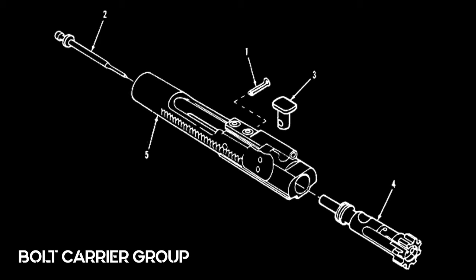The bolt carrier assembly consists of five main parts: the firing pin retaining pin, the firing pin, the bolt cam pin, the bolt, and the bolt carrier.